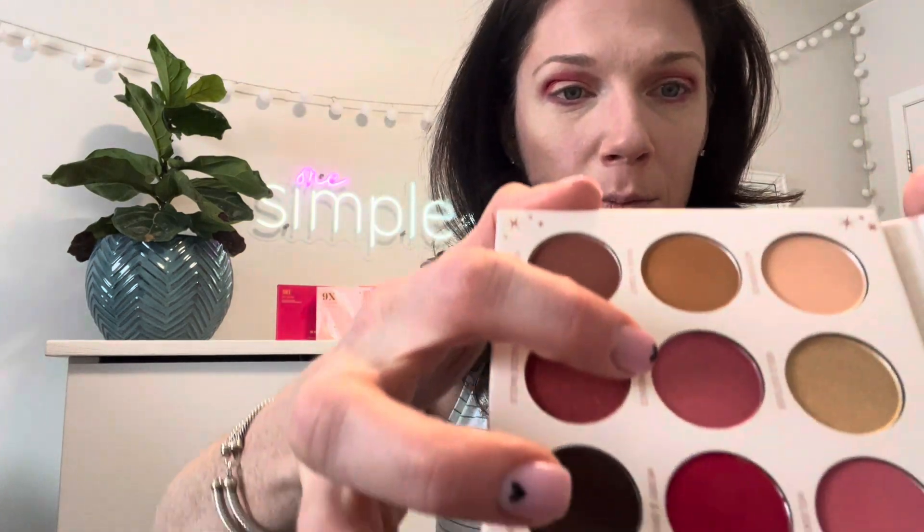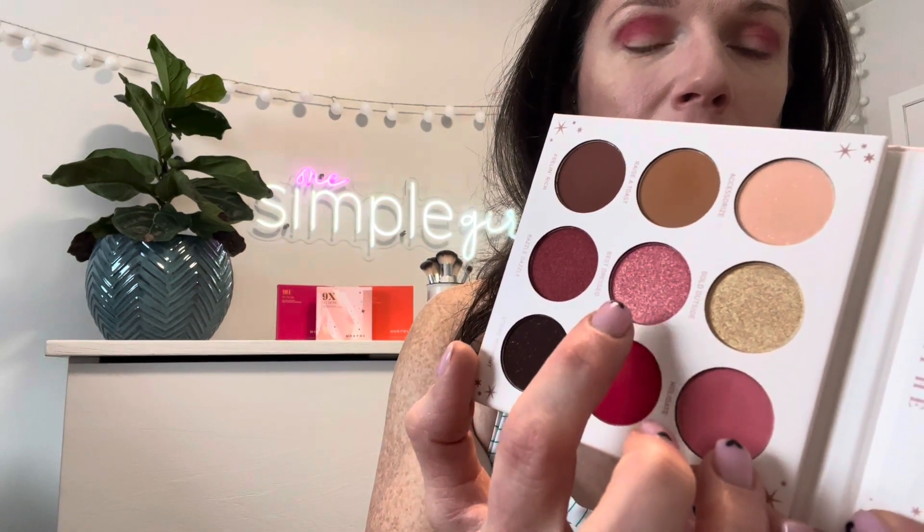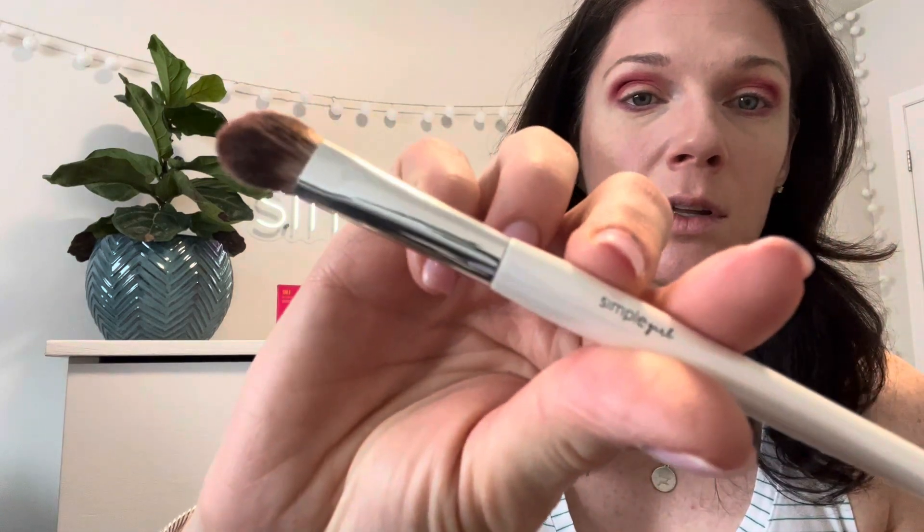This middle pink one — see these two have shimmers — I think we're going to use this one. I want to add a little bit of darkness in the corner just to help give some depth. Now I've moved to the large One Simple Girl brush — this was clean — so I'm just adding fresh shadow to this one. That's pretty — I didn't bring it right across my eyelid.